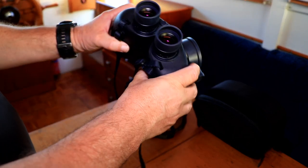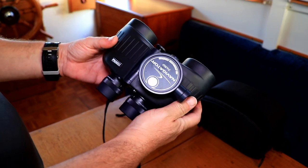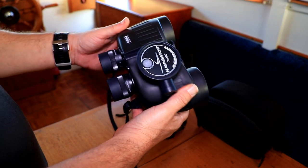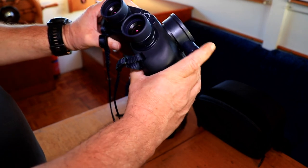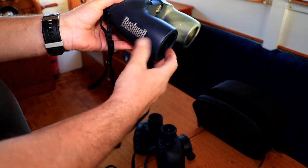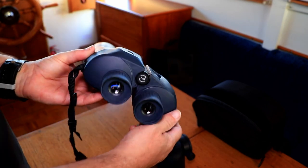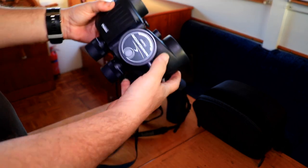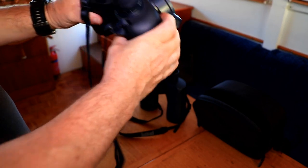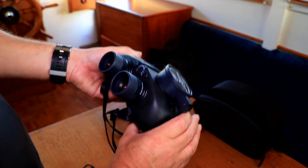Both are very good binoculars, particularly at low light levels. You can really see a significant difference compared to cheaper binoculars. Certainly usage-wise and handling-wise, the Bushnell, in my view, is much more comfortable. It looks like a far better product — nice and sleek and slimline. Whereas on the Steiner, you have this sort of big bulge at the top. It's fairly comfortable to use, but it doesn't look as good as the Bushnell.